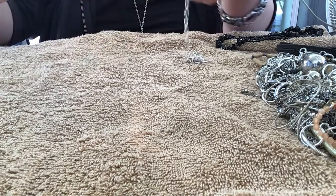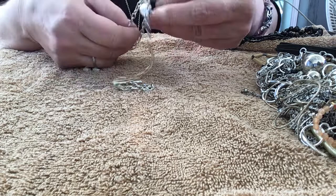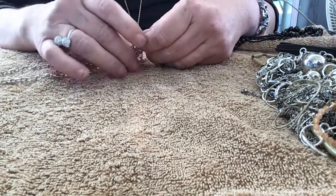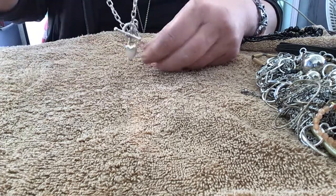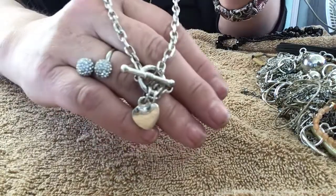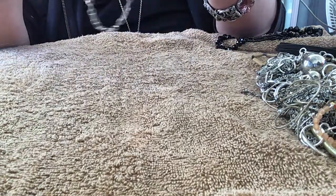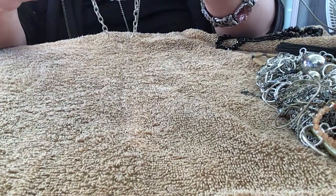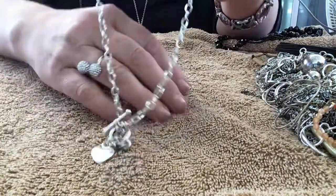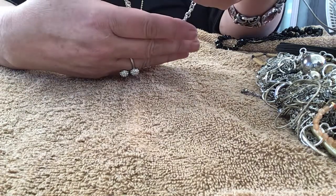We have a toggle heart necklace — it's got a knot in it. Oh, it does have a knot but I can take it out. You just toggle it in the front. It's a nice one — not too much in-your-face type of thing. No name on the toggle. It's a nice heavy chain. I like the color — it's really nice too. It doesn't have much wear on it, just needs to be cleaned.